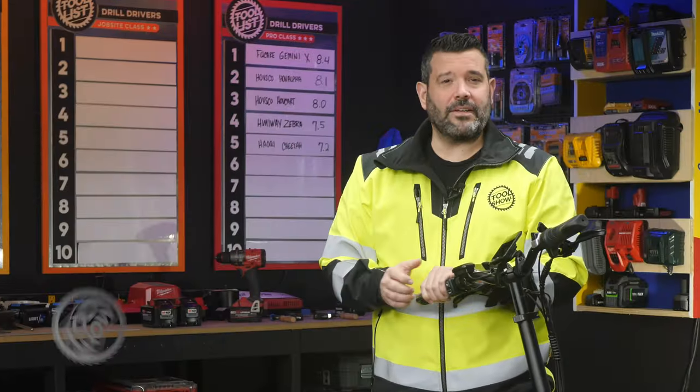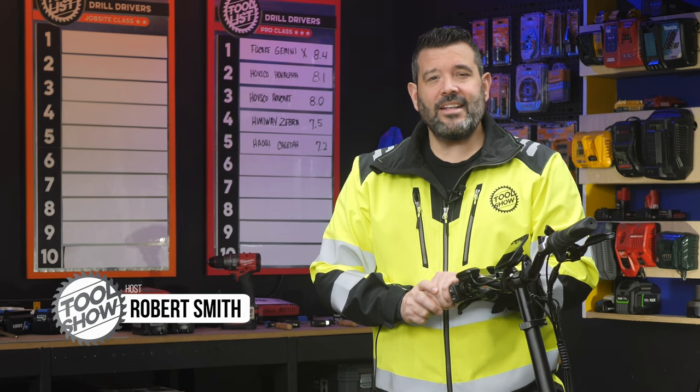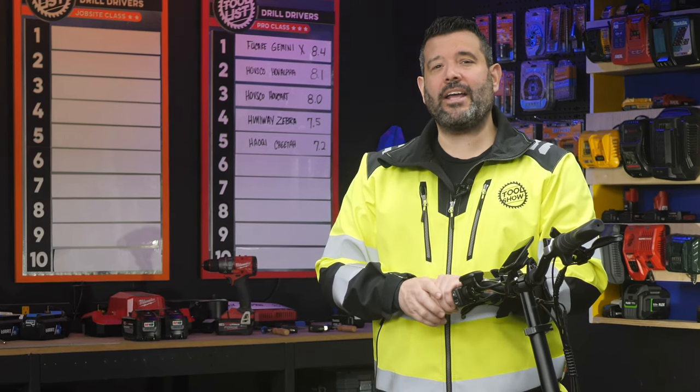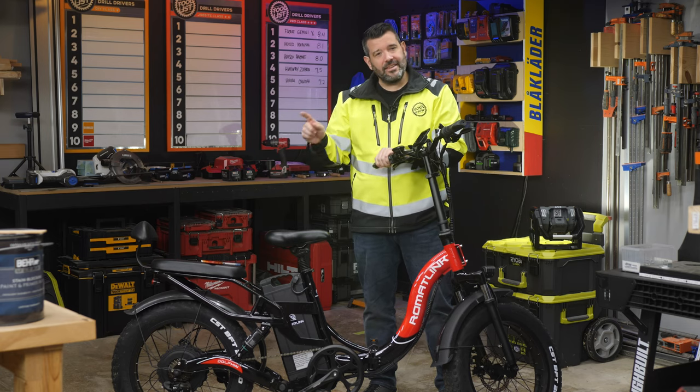Hey guys, I'm Rob. Welcome back to the Tool List, where we test without the bias intervention of humans and score tools using a custom algorithm that gets more accurate the more we test. Today we're continuing our e-bike series.